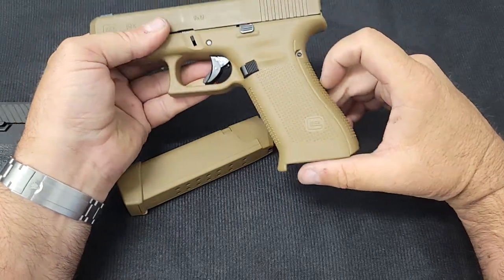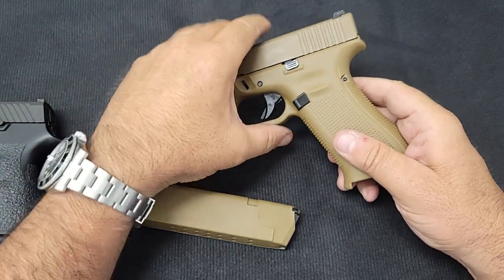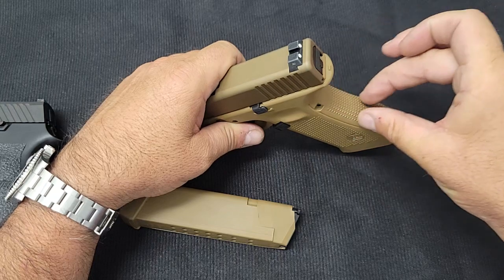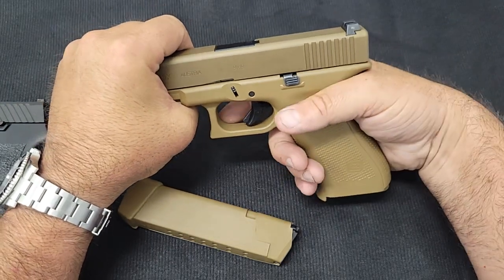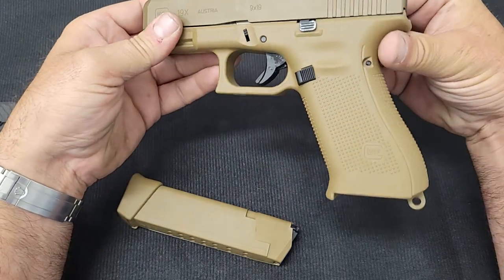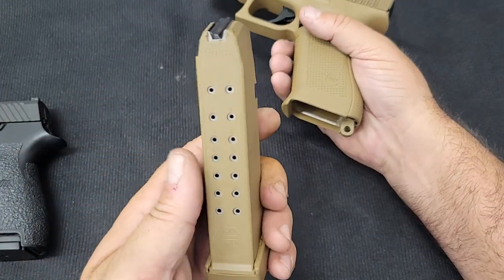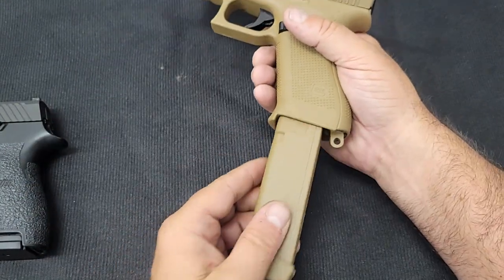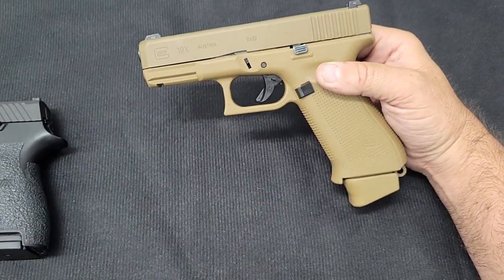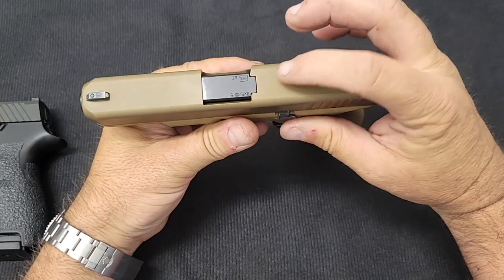What Glock considered 'modular' was interchangeable back straps. In the box you get what looks like a bunch of plastic pieces — you knock the pins out and add back straps to make the grip wider or narrower. The magazine they came with was a flush-fit 17-rounder and an extended 19-round magazine. So it's down one round from the Sig, not truly modular, and there's no cutout for an optic mount.